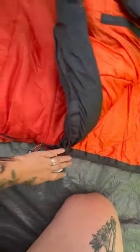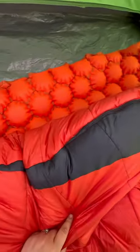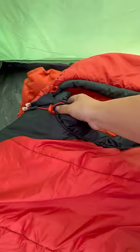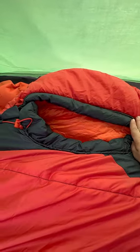The sleeping bag has a full left side zipper, and then it also has a half side right zipper to make getting in a lot easier. It's got the pull cords for the bottom half and then the pull cords for the top half as well.